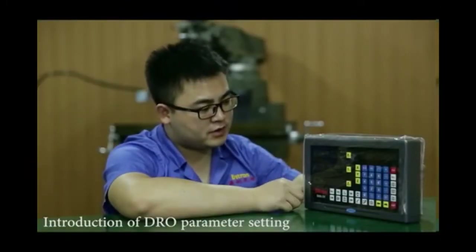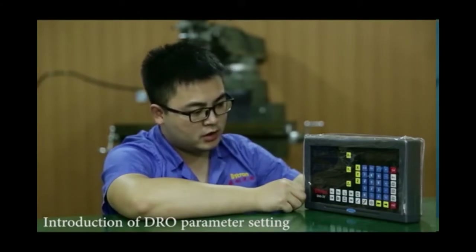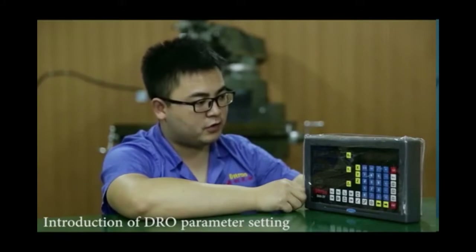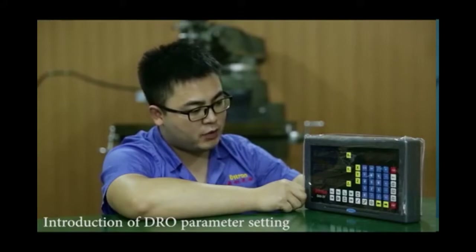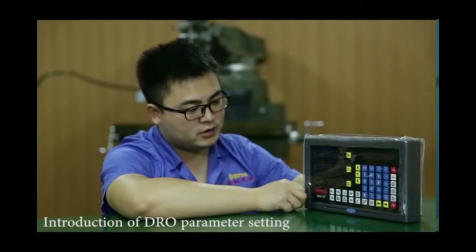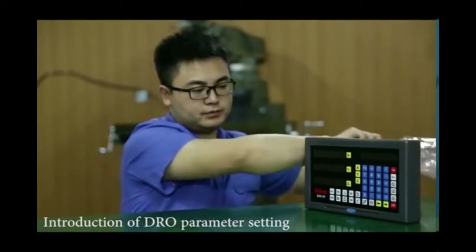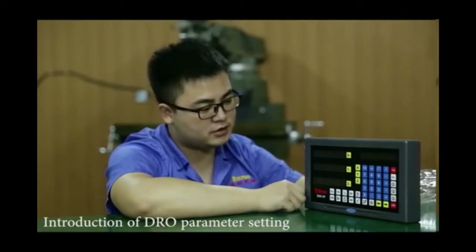Now let's have an overview of this digital readout. As you can see, there is a PU cover for the digital readout. During your operation, you can leave it on for protection against coolant water. But for today, for a better demonstration, we will take it off to show you. This is a full-function smart digital readout.